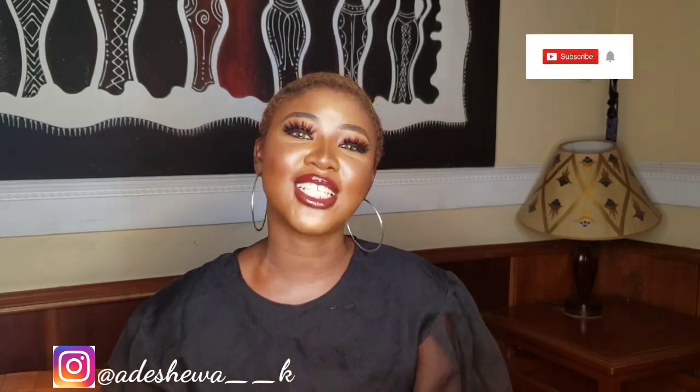Hi guys! Welcome back to my channel. It's been so long, I'm sorry. For the newbies, I'm Ruby, and for the oldies, I'm Ruby. It's been so long. I know I've not been consistent and I'm sorry, but I'm back full time and I'm going to be uploading videos weekly. So make sure you subscribe if you haven't, and do not forget to like this video and leave a comment after the video.